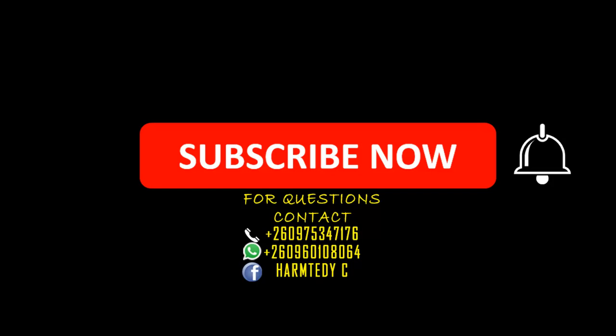Thank you very much for watching today's tutorial. If you have any questions, feel free to contact me on any of the lines on the screen. Don't forget to subscribe to the channel and click on the notification button. You can also join my Telegram group where I post all these videos — the link is in the description, or you can text me on WhatsApp and I'll add you to the group. My name is Hamtad, see you in the next tutorial video. Shalom.